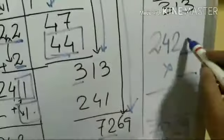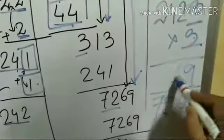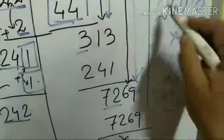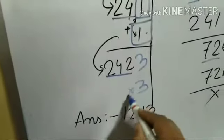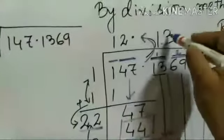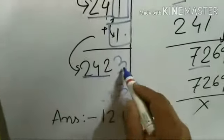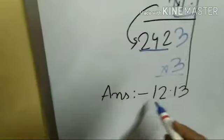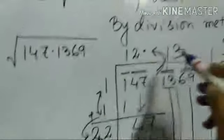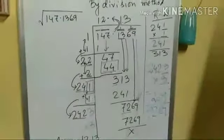The most possible digit is 3. Let's check: 3 into 2423 — calculating step by step it matches. So 3 goes here, and 2423 into 3 gives 7269. The remainder is zero. My answer is 12.13, so this is how we can find the square root of any decimal number.